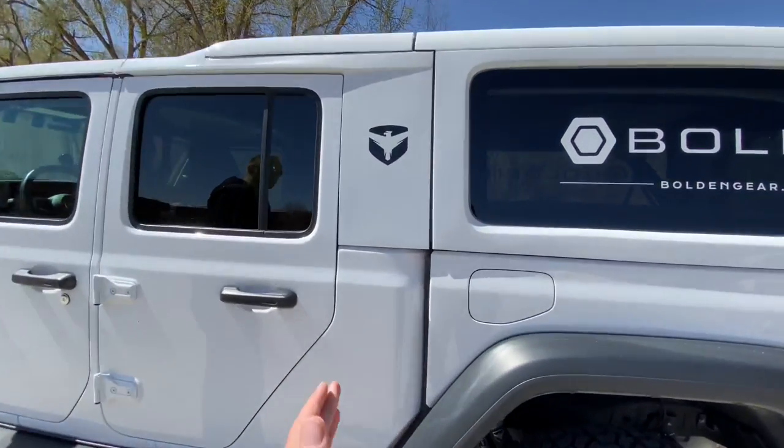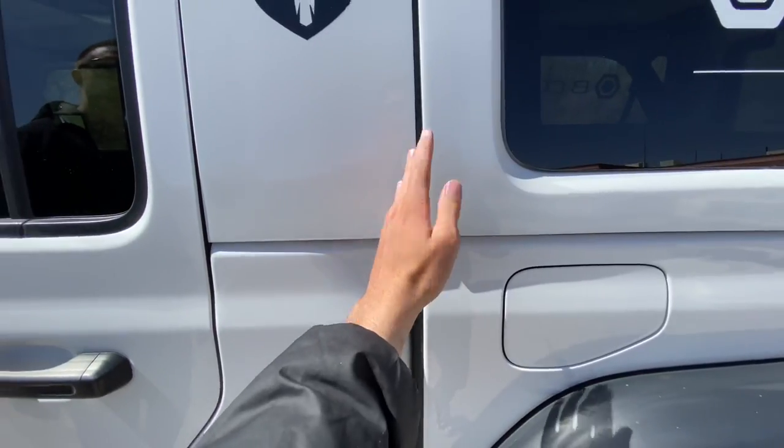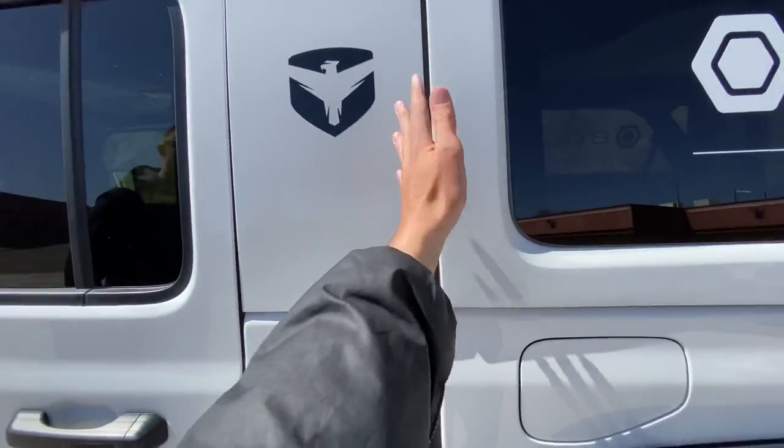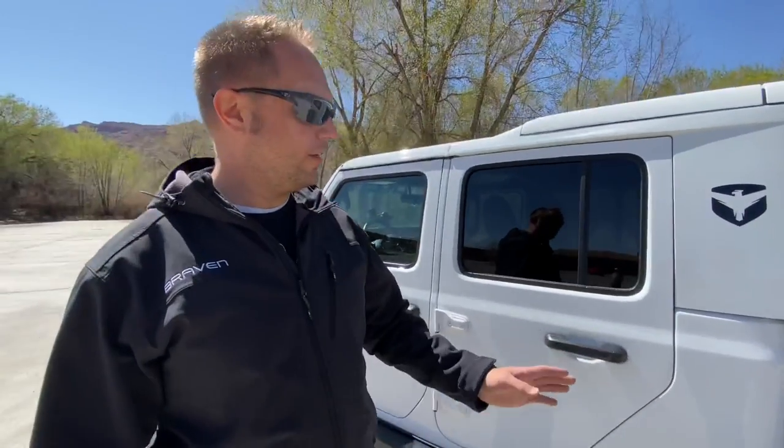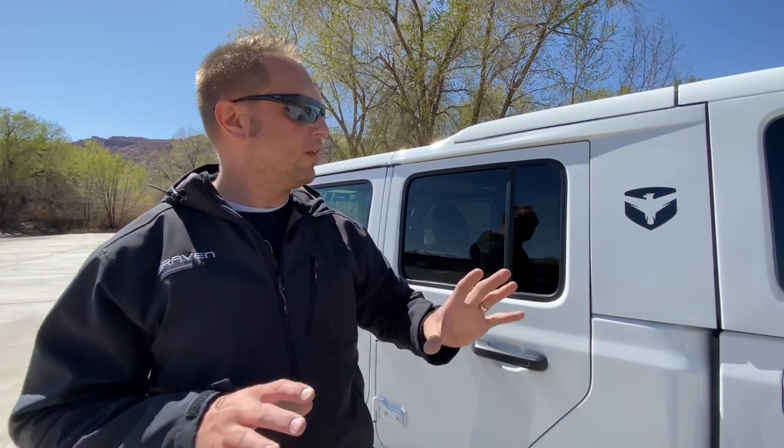I noticed you still have kind of a cut line here between the top and the front portion. Is this where the flex happens? Essentially this is just a flex zone — if the truck wants to move or twist, it does move there. But in reality, I've not seen it move once.